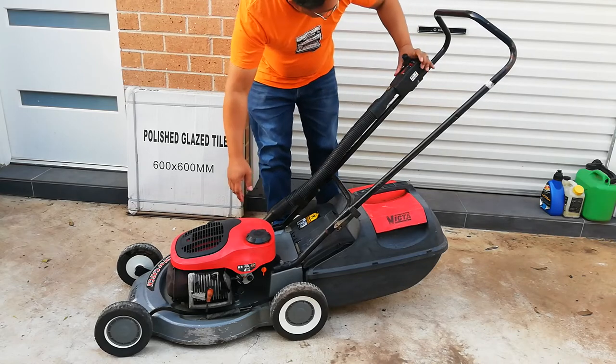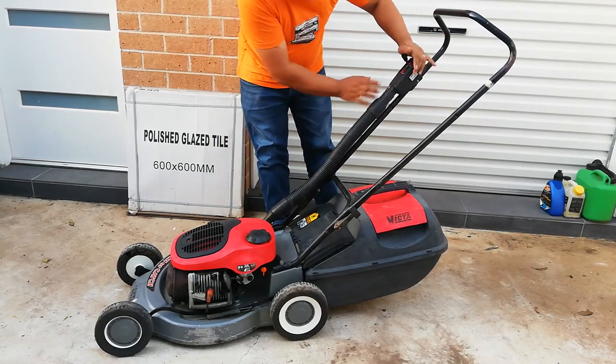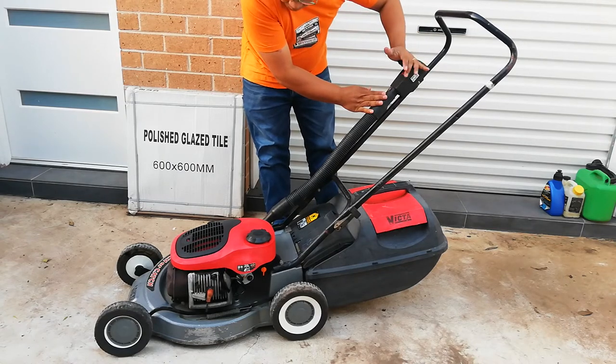So let's try it again. For now I don't have to put in the choke I guess. I'm going to run it.